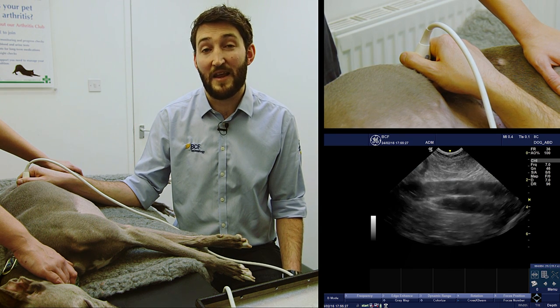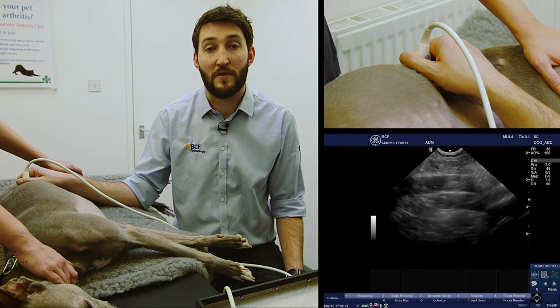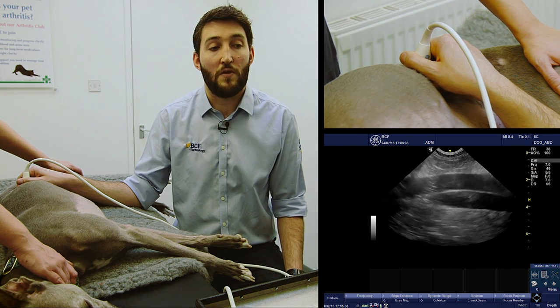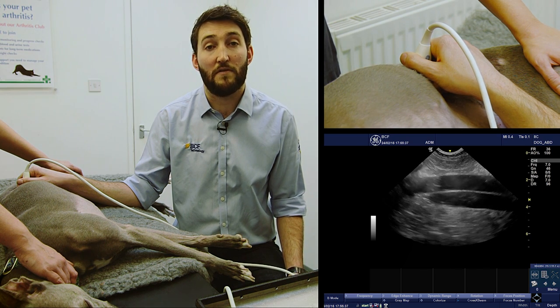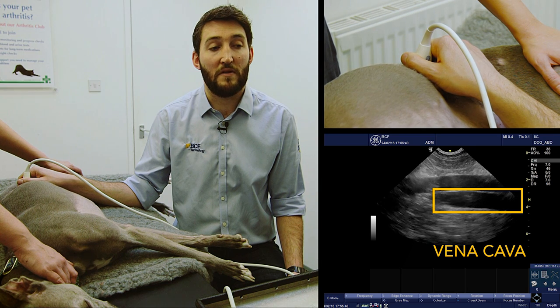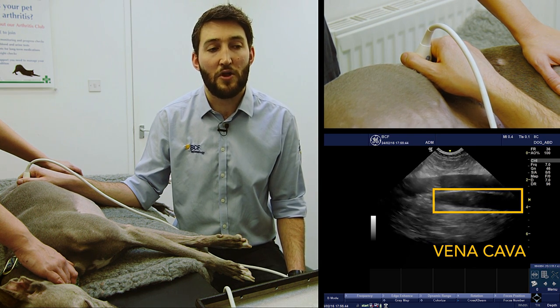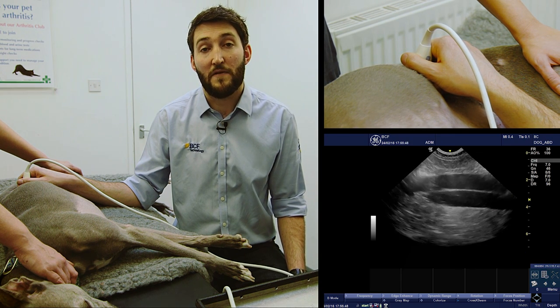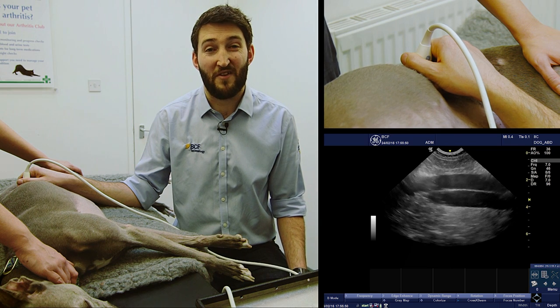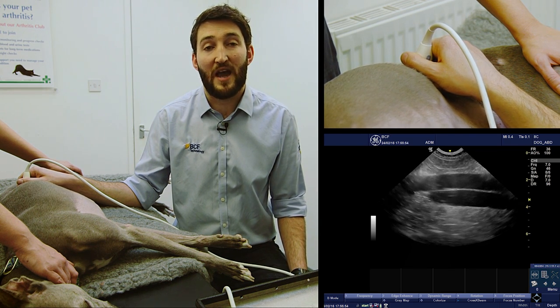Just remember we're scanning from the left hand side — the aorta lies to the left of the vena cava in the abdomen — so the top of the screen represents the left of the dog. That upper vessel is the aorta and the lower vessel is going to be the vena cava. Just be aware that if you watch closely, the pulsatile nature of the aorta is actually creating a sort of referred pulse within the vena cava, so it can be a little bit misleading.